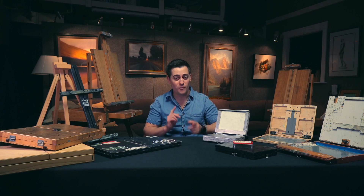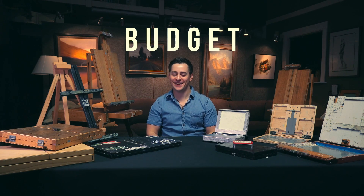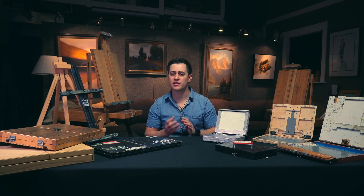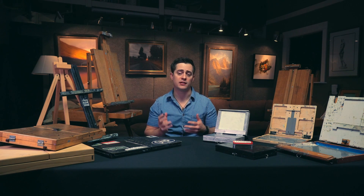Question one - drum roll - what's your budget? I know that is not a glamorous or exciting question to ask, but it is really important. No matter what you're buying, whether it's ice cream, shoes, or easels, what you're willing to spend does matter. But there is some nuance to the budgeting question. If you're starting out and you're a beginner or hobbyist looking to get into this, you might not be willing to drop a ton of money onto an easel, and here are some low entry-level options.